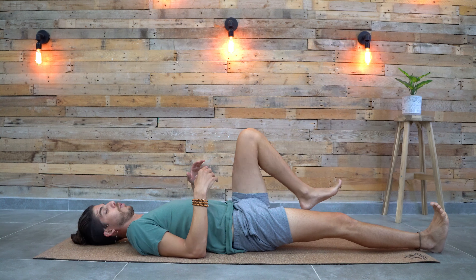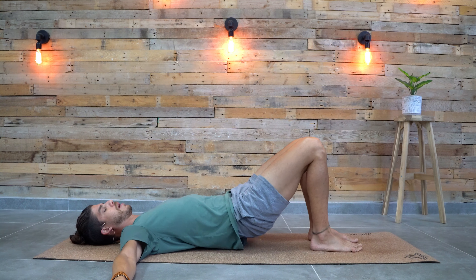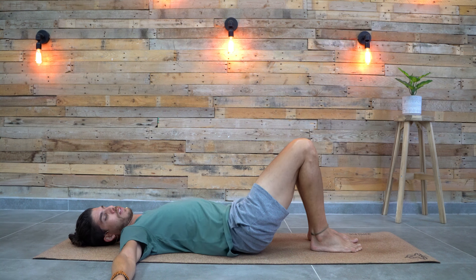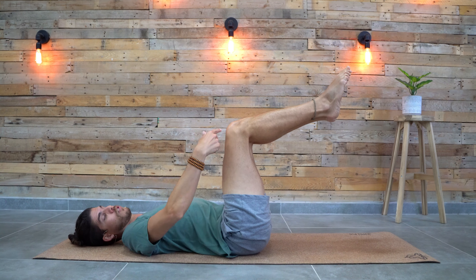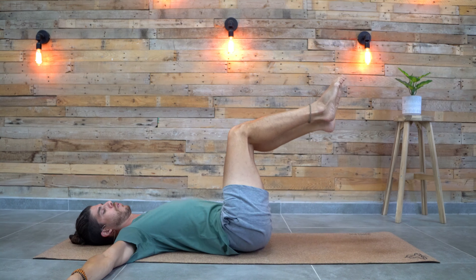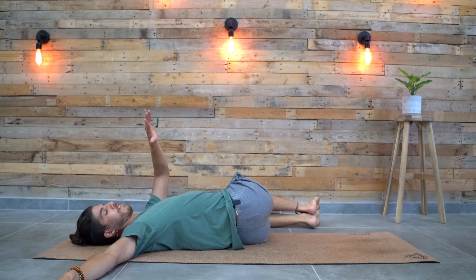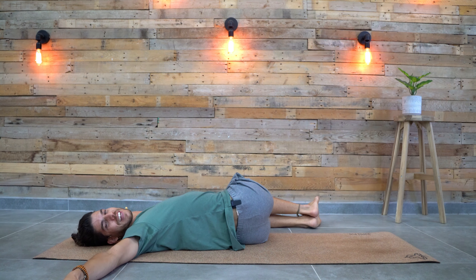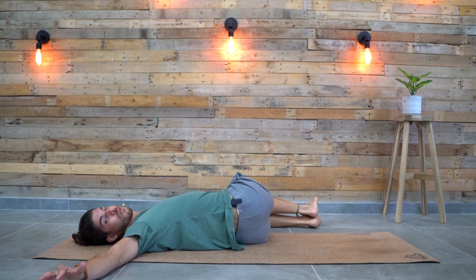And from here, place both feet down on the ground. Spread your arms to the sides. Lift the hips up slightly and move them towards the right side of the mat. Now lift your legs up to 90 degrees and then lower both knees towards the left side — for a good spinal twist. Place the left hand on top of the knees and look to the opposite direction. This is a great SOS stretch to release the lower back. If you feel tension in the lower back, just lay on your back, do this twist, and you're going to feel relieved right away.